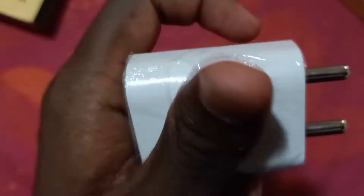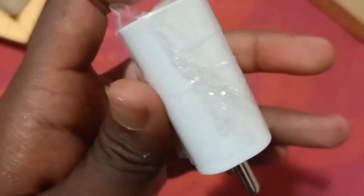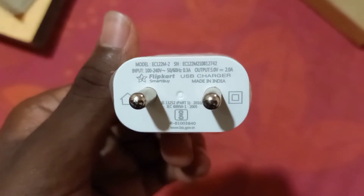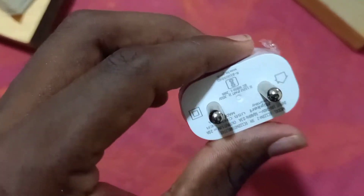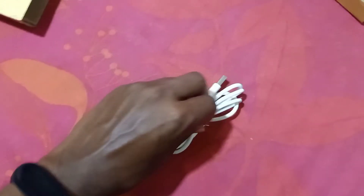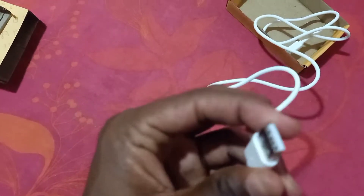Let's look at the output — actually there is no output labeled clearly, so I don't know by how much power it charges. Okay, I got it: it's 5 volt, 2 ampere. I think it's a 10 watt charger — yeah, it's a 10 watt travel adapter. And this is the cable. You can see here USB Type-A to Type — it's a micro USB cable. The quality of the wire is pretty good.